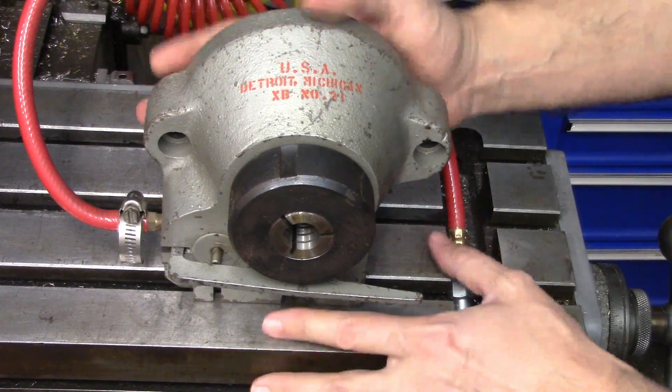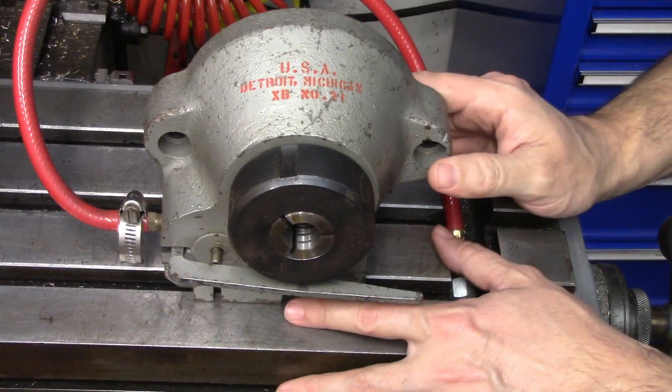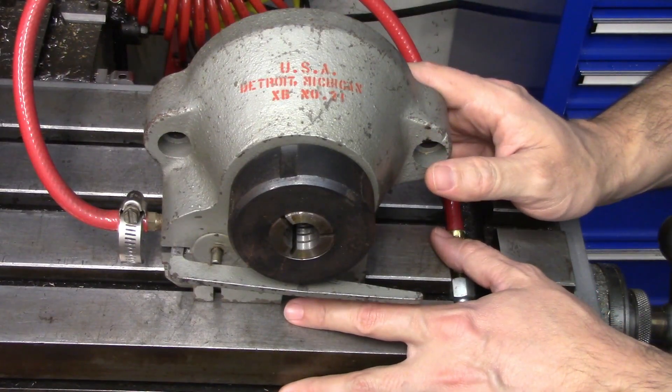Hi everyone. As I'm packing up to move my shop, I keep finding cool stuff to show you, and this is one that I thought you would really like to see.